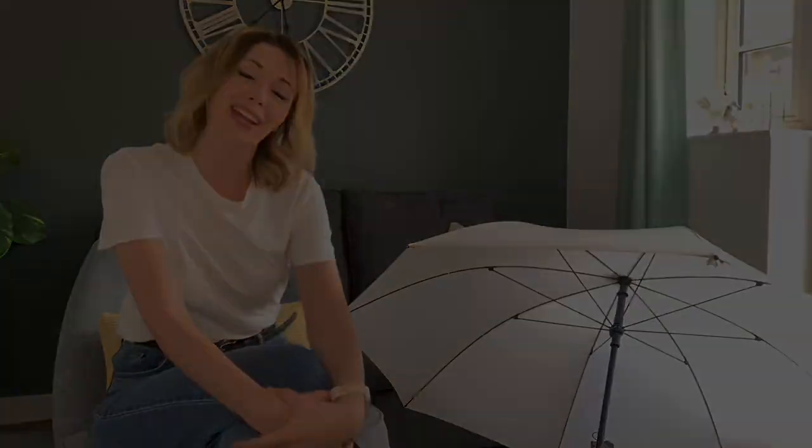Hi everybody, Jen here and welcome back to the Gensery YouTube channel. I'm in a slightly different part of the kitchen today because I've got this beautiful white umbrella next to me, and I'm going to talk you through a few tips and tricks about how to use this in your setting or at home with your child, as well as a few lovely little cheap bits you can use alongside it. Subscribe to the channel if you haven't already done so and we'll get cracking.